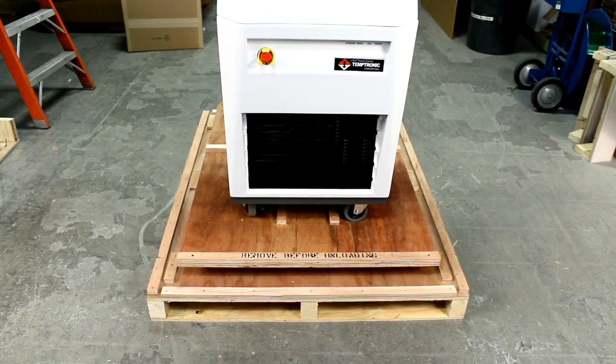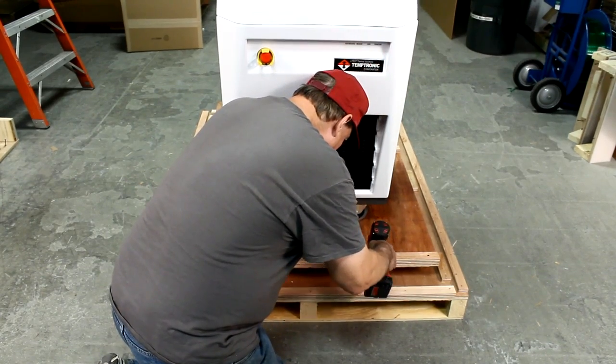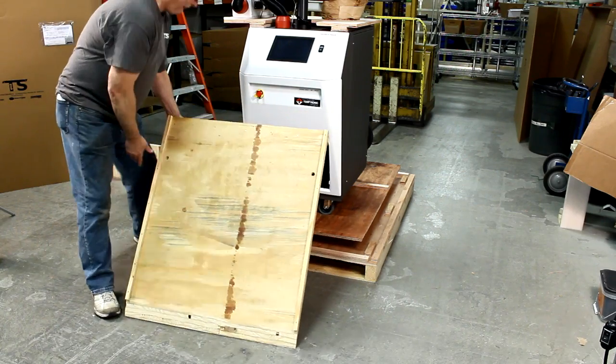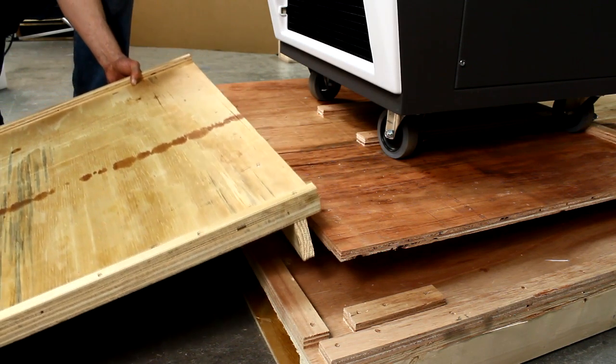At the front of the pallet, locate and remove the piece of wood labeled "remove before unloading." The ramp will eventually be placed here on the pallet. Put the ramp in place at the front of the pallet and align the ramp as shown.